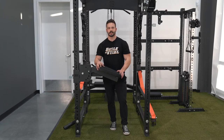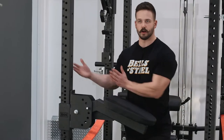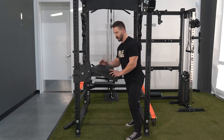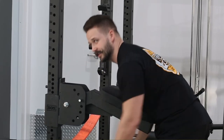My favorite thing about the Seal Row Pad is it's way better than using a bench for exercises like hip thrusts, because the bench isn't going to move out from behind you, as well as any kind of seal rows — so your legs aren't in that awkward position standing over top of the bench. It just makes it nice and easy as you're able to lean right on it and do whatever workouts you need.